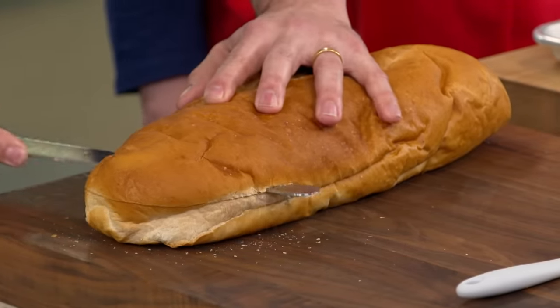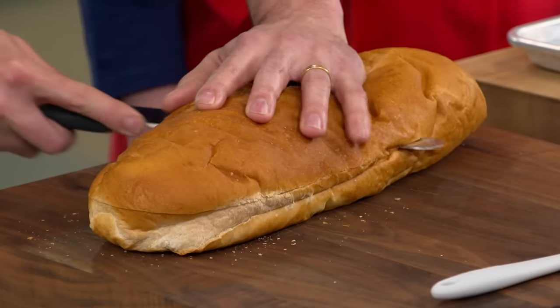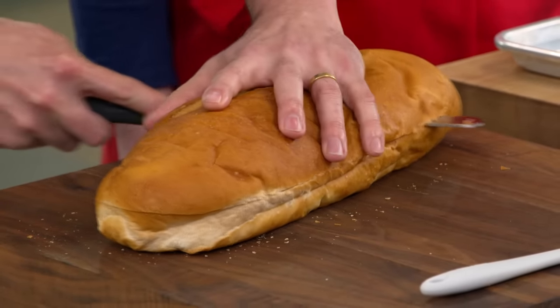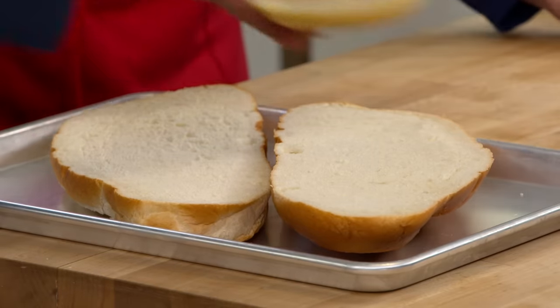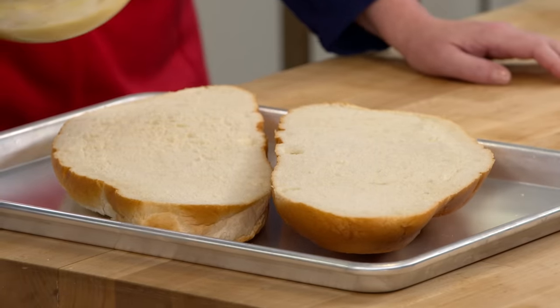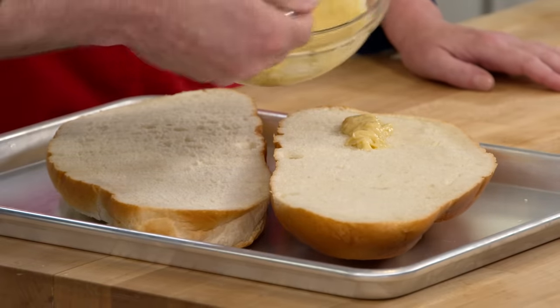You might think you'd want an artisanal loaf with a thick crust and an open crumb, but it really didn't work for garlic bread. This loaf has a really nice plush interior with no big holes — it's going to hold on to that garlic butter beautifully. I'm going to spoon some down the center of each half.